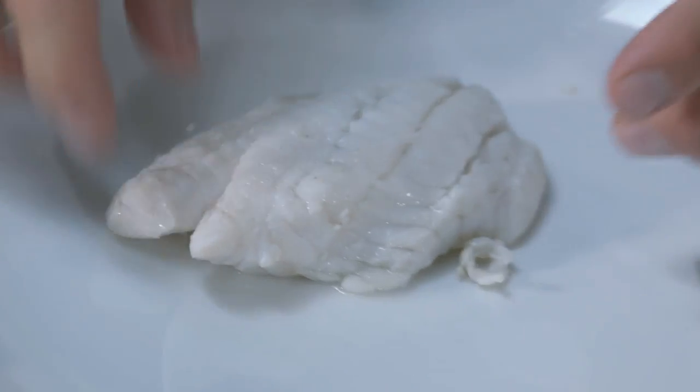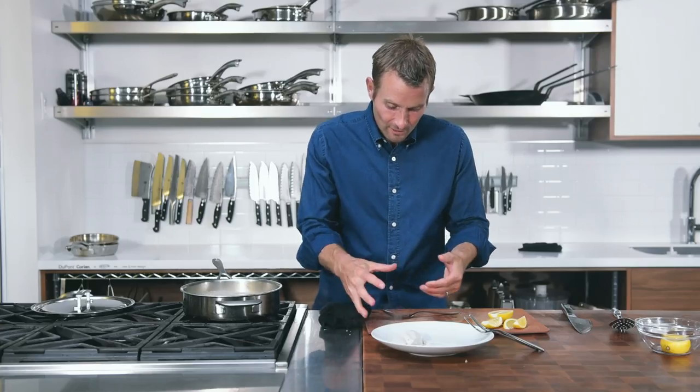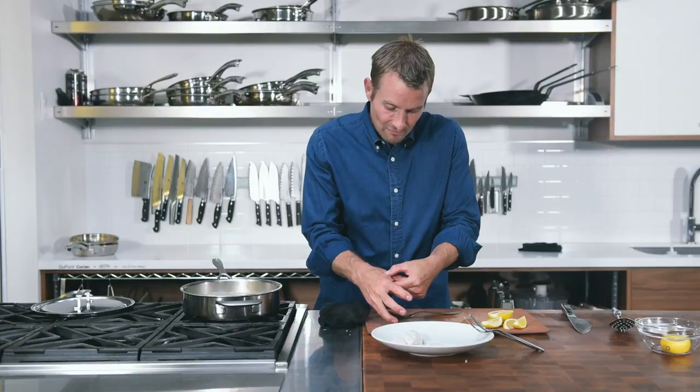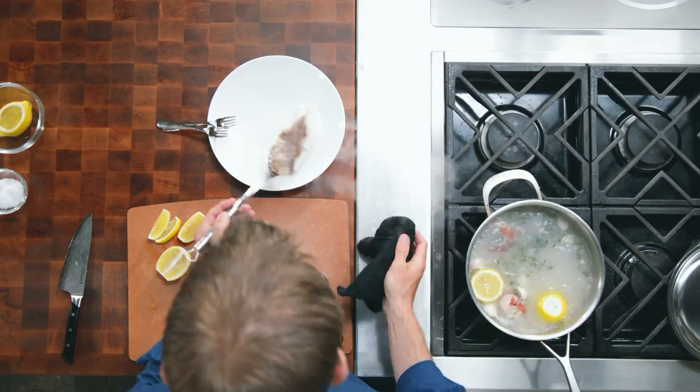If your hand is limp, that's rare; if you make a fist and your hand is firm, that's well done — so somewhere in the middle. Once it comes out of the liquid, you can check it using that same technique.